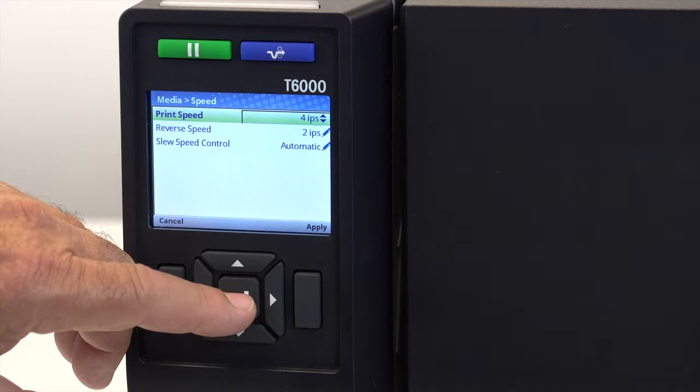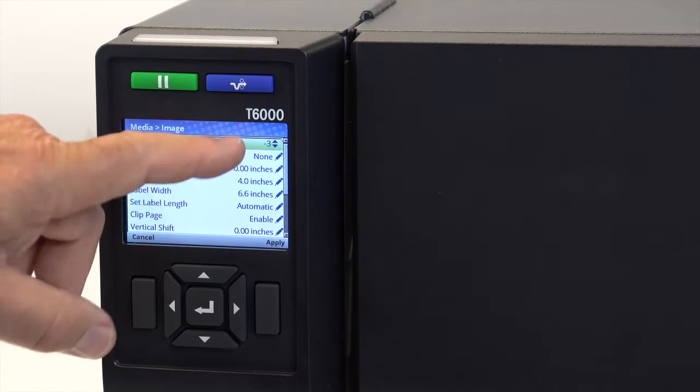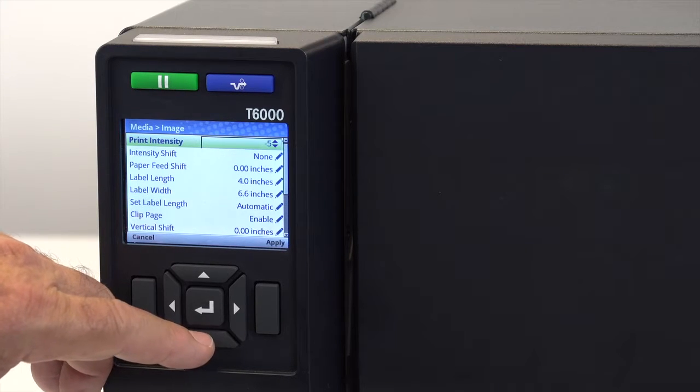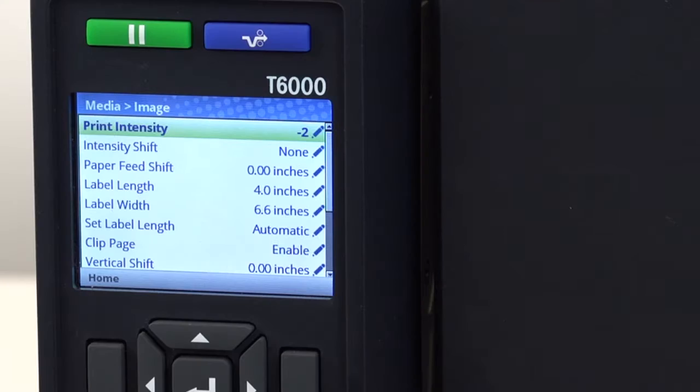For the best print quality, set the speed to the slowest speed that still meets your throughput needs. For the longest print head life, set the print intensity to the lowest setting that gives you a good print quality. Too low a print intensity will appear too light and have voids. Too high a print intensity can cause bleeding or smearing of the image and cause ribbon breakage.